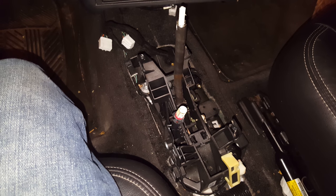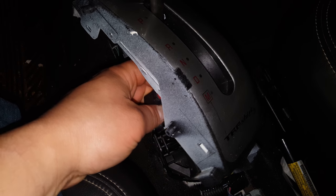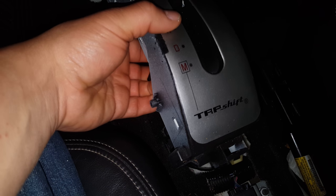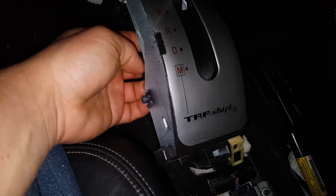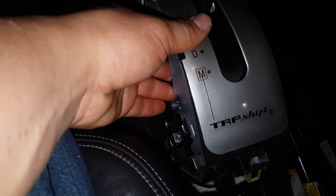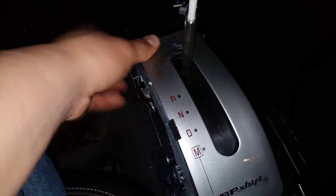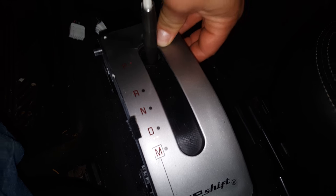Getting the shifter housing back on is very straightforward — just take it and slide it over, then get your bulb and lock it into place. Remember it goes clockwise, then you turn it counterclockwise so it's locked into place. Then take your shifter housing and slot it into those two slots right here, bring it towards you. Once it's locked, push down and it should lock into place.